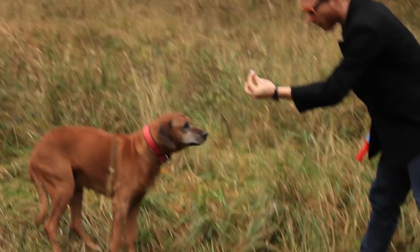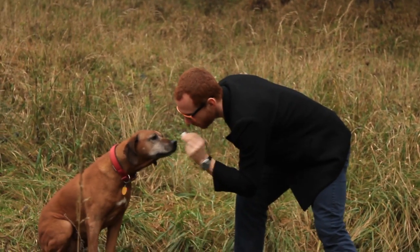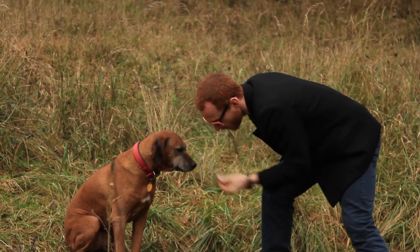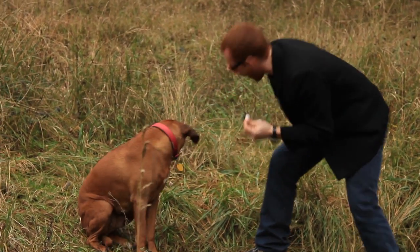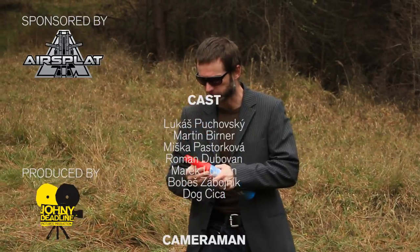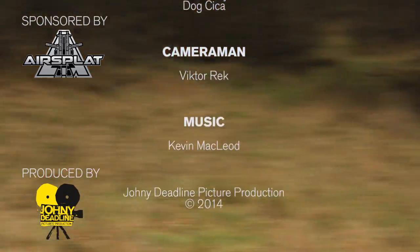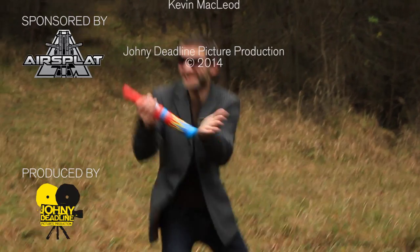Hey, don't eat my marshmallows — these are my bullets, you know! So ladies and gentlemen, see you next time in the next episode of Airsoft University. Thank you.